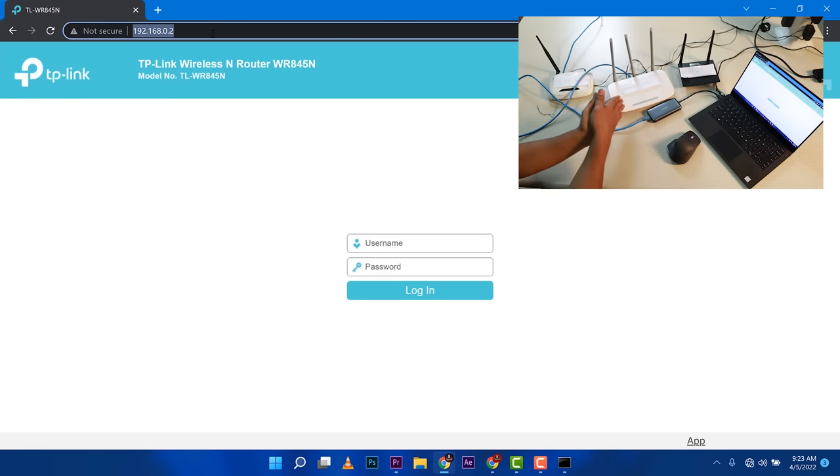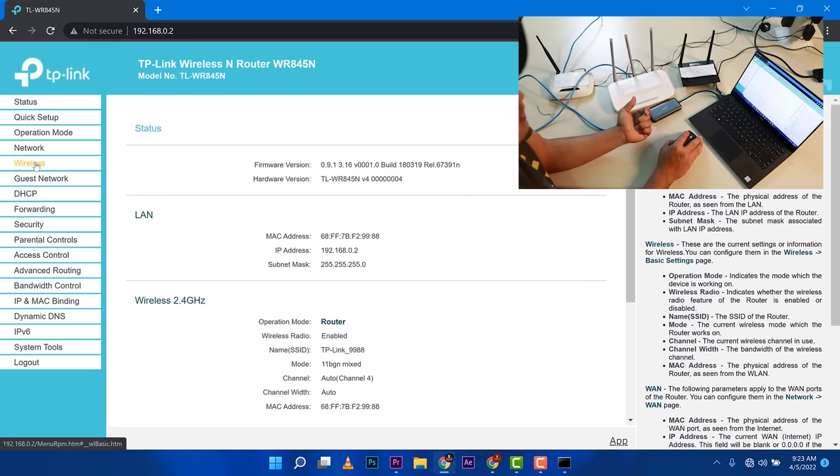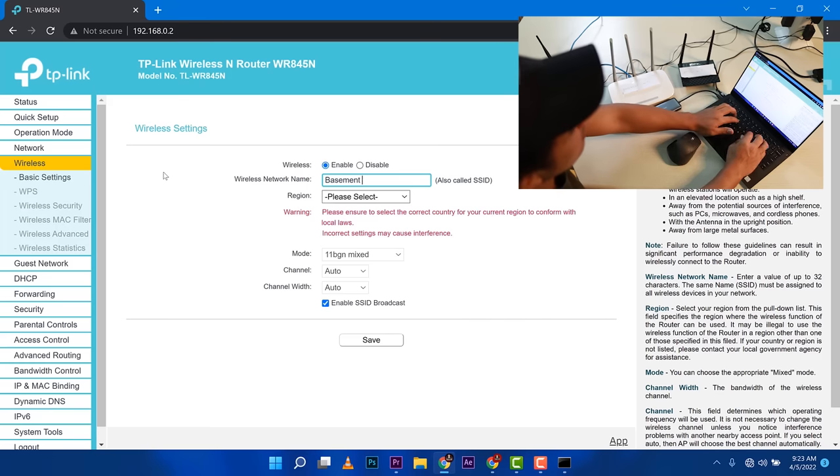The router has fully restarted and the browser automatically refreshed to .0.2 — good news. I'll log in again with admin / admin. Now I'll go to the wireless settings to set the SSID. I'll type 'basement Wi-Fi' as the network name and save. Then I'll go to wireless security and set the password to 'basement' for the sake of this demo — make sure you use a strong password for your own router.